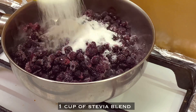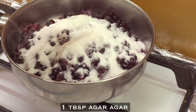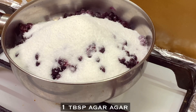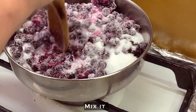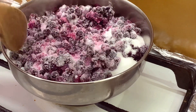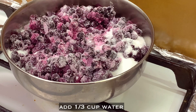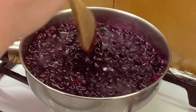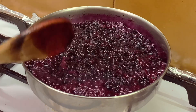Add one cup of stevia blend, erythritol, or allulose — allulose is much better. Then add one tablespoon of agar agar or gelatin. Mix it, then add one third cup of water and simmer.